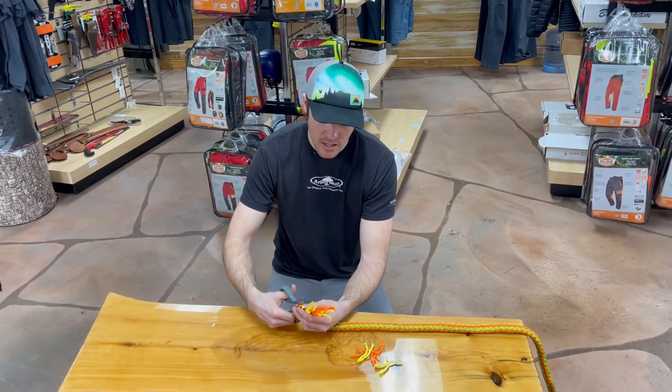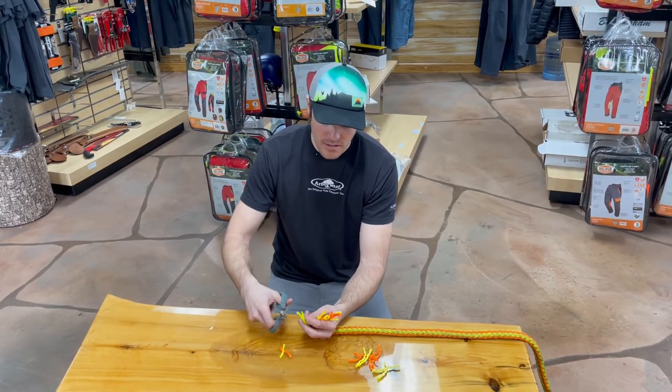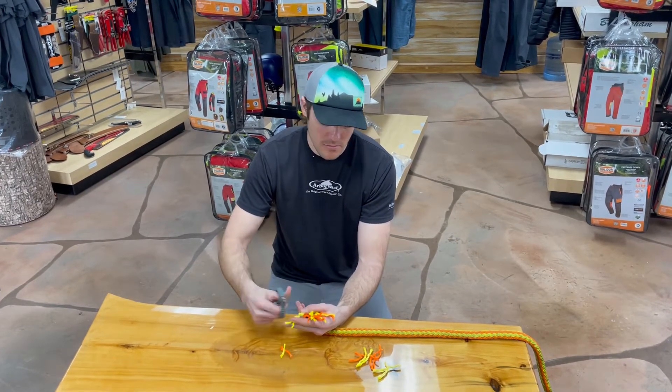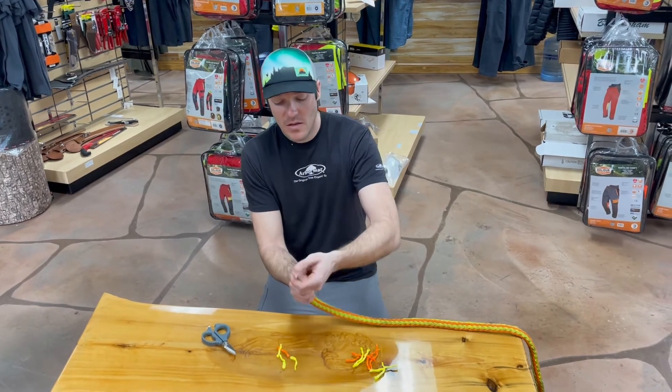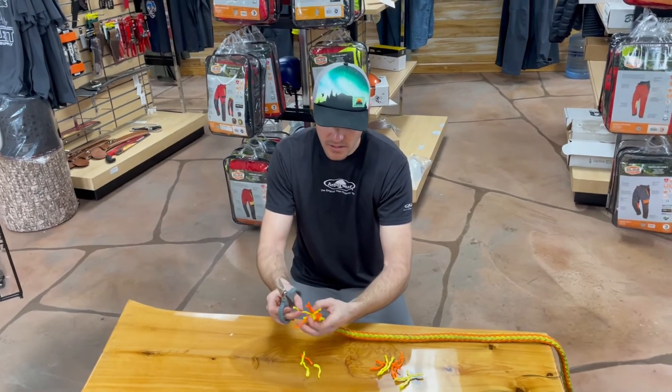If you want to get really precise at this point, you could even cut some of these in half, and that'll help make a real nice taper. This isn't anything that's going to make it work much different than just using tape, but at this point you can see how we've reduced the volume of that. We'll probably take another one of these right out as well.